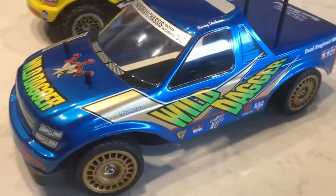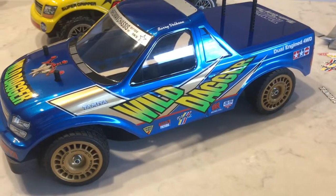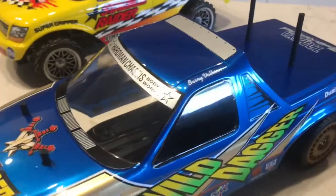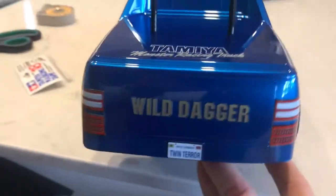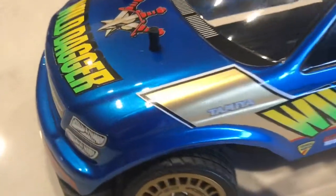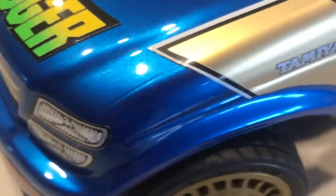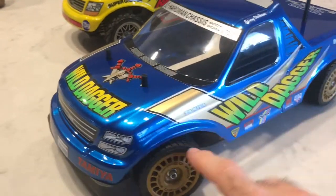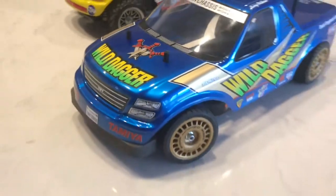Pretty happy with the decals actually, it's turned out pretty good. There's a little dagger sticker on the back. I went with PS-15 which is a metallic blue - as you can see it's a nice color, goes well with the greens, yellows, and that sort of goldy color.